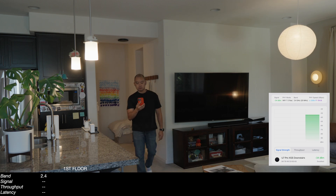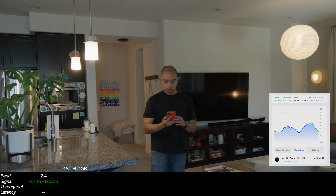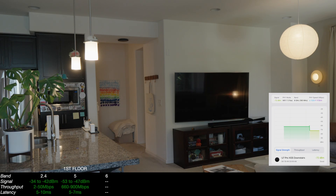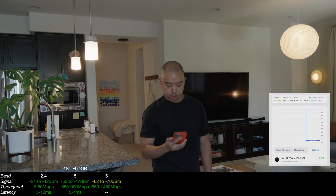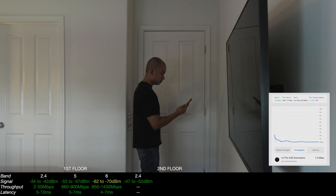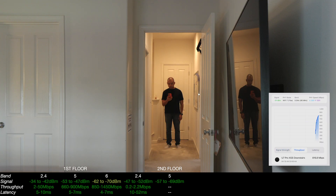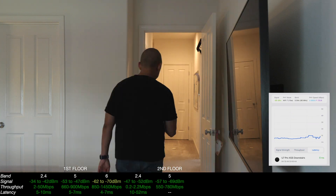You'll see that 2.4 and 5 gigahertz performed fairly well throughout my home, but 6 gigahertz has a hard time maintaining signal. See how 6 gigahertz in an open space drops from excellent to good simply by stepping away. Now we're upstairs where the signal is firing behind the AP, and you can see our very first red line shows up in the form of 6 gigahertz signal.